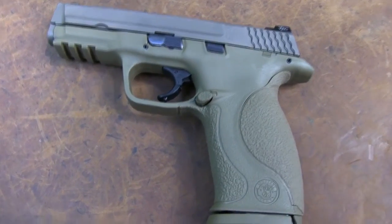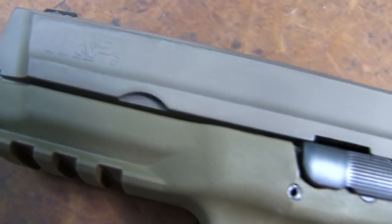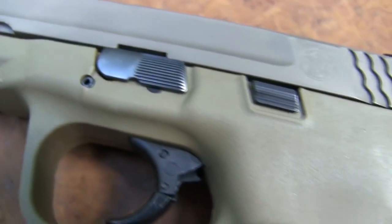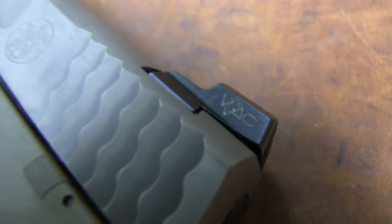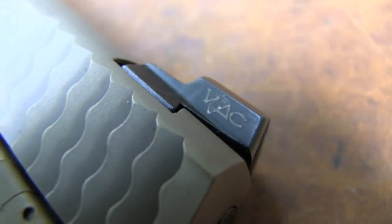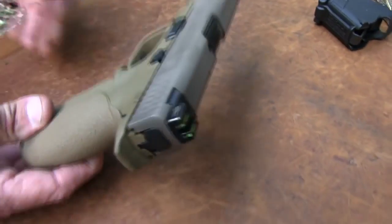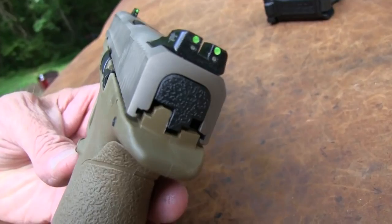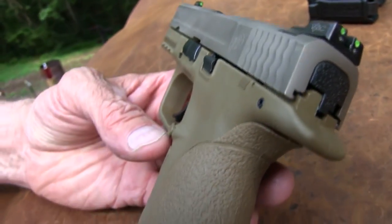Hey, Hickok45 here. You're looking at a flat dark earth M&P 9mm. I don't guess we've done a video with just a standard M&P mid-sized 9mm. We've done the Shield, we've done the Pro Series and a 5-inch and even a Compact 40, I think, long ago. This is, I guess you could say, a counterpart to maybe a Glock 19 or 17 — this is their 9mm pistol. If you wanted a nice, not too small, 9mm M&P, this would be it.